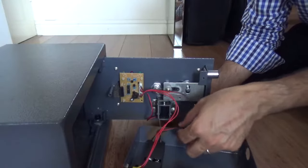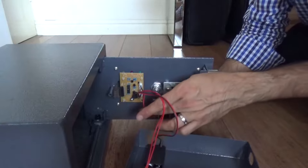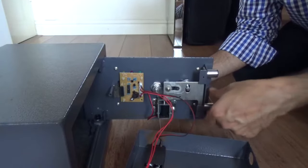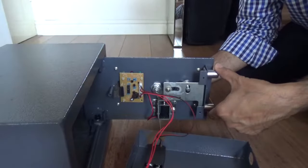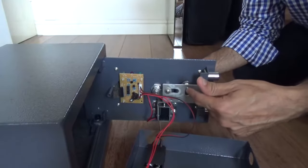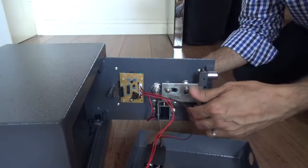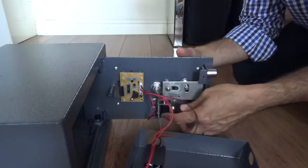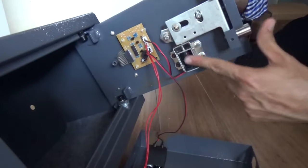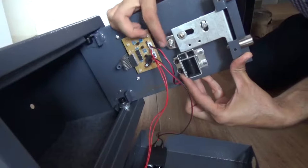We have the wire going to the reset button, and then we've got the wire going into the batteries to provide the power, and then we've got another wire going into the solenoid. What keeps the safe locked is these two bars here, and in order to open it, the locking mechanism — the button here — turns this metal piece and pulls it in. What's stopping it from going in is the solenoid sitting at the bottom here.